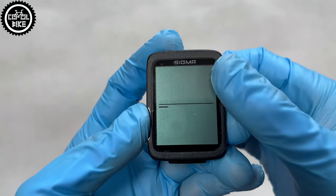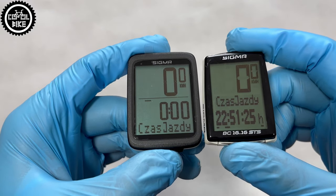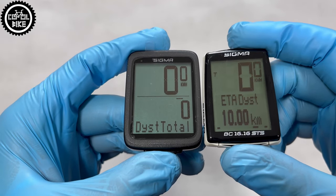The 10.0 is very easy to use and is controlled with a single button. It measures current speed, distance, ride time, average and maximum speed for comparison, time, temperature, total distance, and total riding time.